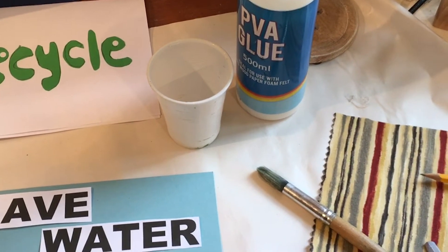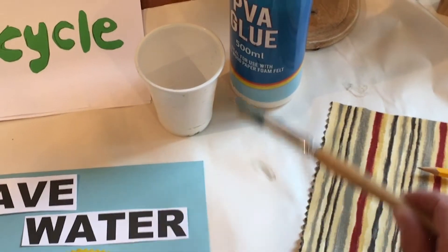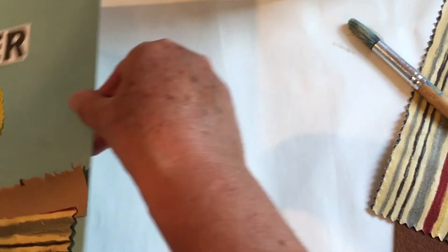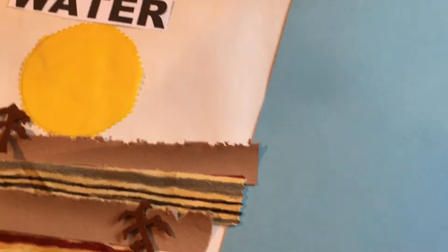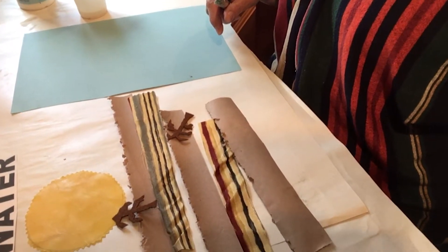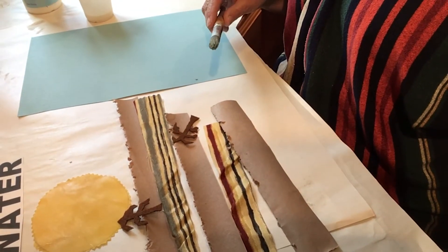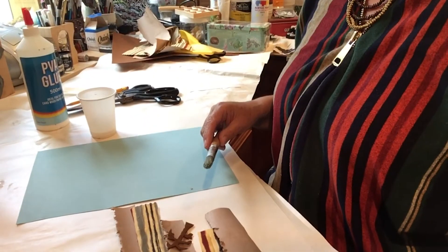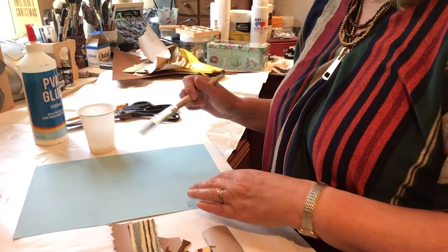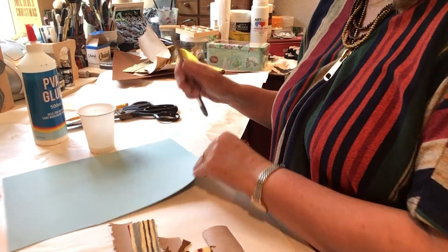I've got my glue ready — I've put it in a cup because it's easier to use with the glue brush. So I'm just going to slide everything off, leaving it roughly where I want it, and then I'm going to start gluing. I've got all my pieces laid out here ready to glue now. You can glue each piece individually or put a lot of glue on the card and stick pieces down.